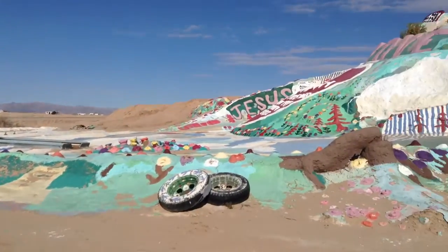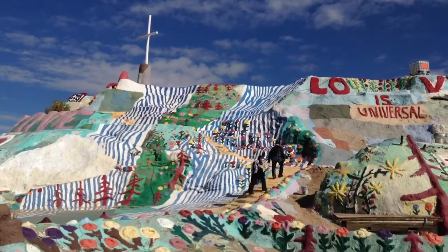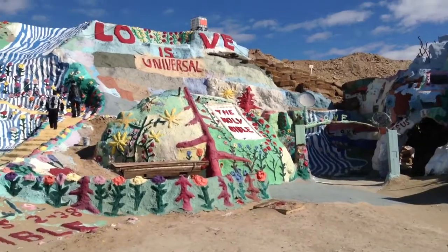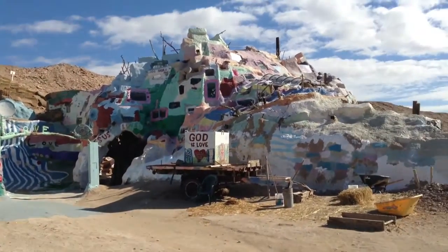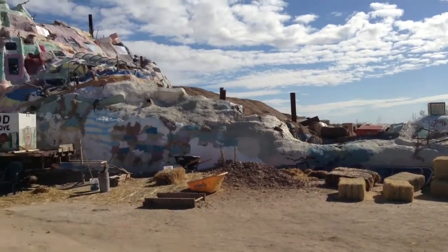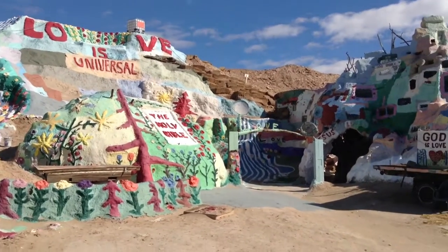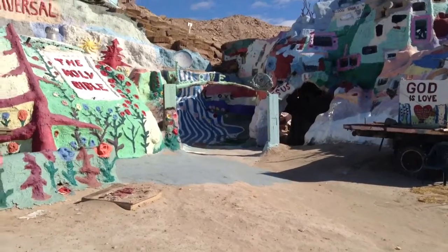Here we are at Salvation Mountain. Obviously there's a lot to it. The iPad video does a pretty good job of letting me do a panorama. Now, let's have some fun.